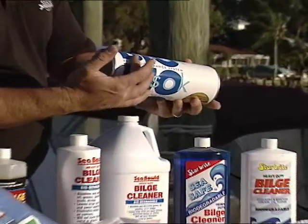We're going to get started by cleaning out a bilge on a boat. We're going to take a look at which products work well and which products work well with the environment in mind.